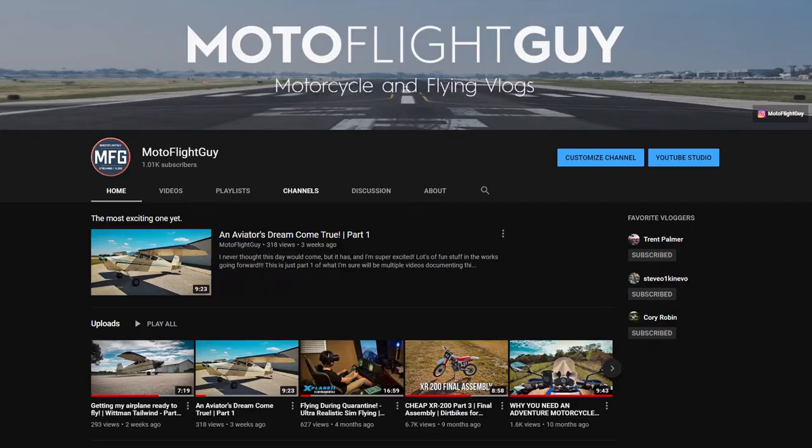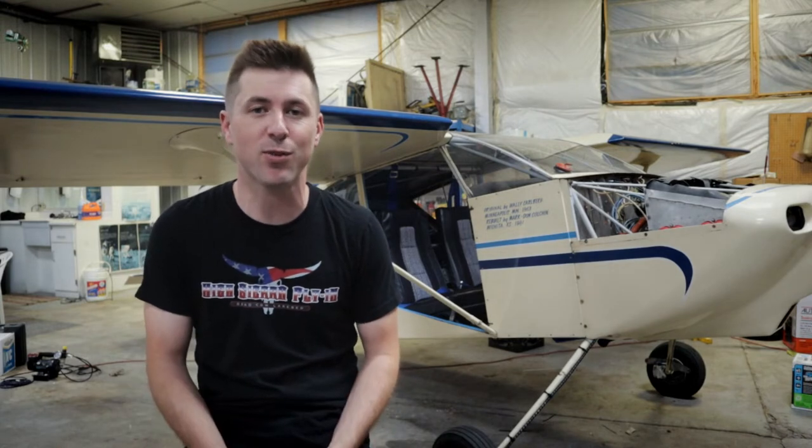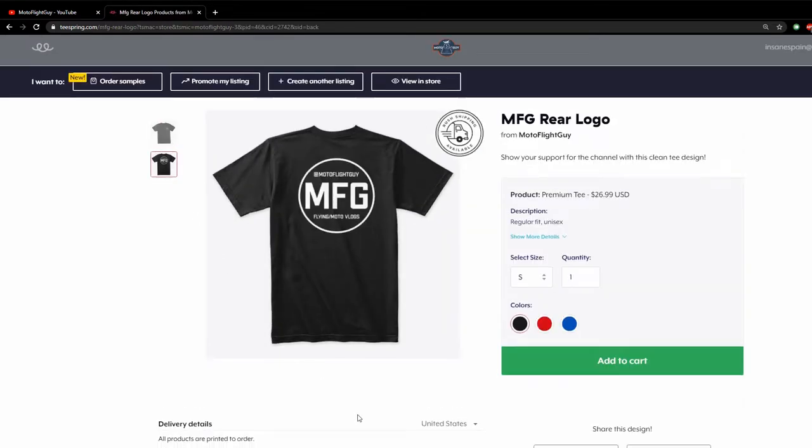Right off the bat, I want to say thank you to everybody who's subscribed to the channel. We hit 1,000 subscribers and I still cannot believe it. You guys are awesome. When I started this channel a few years ago, I really never thought I'd make 100 subs, let alone 1,000. I can't believe 1,000 people want to watch these videos. Thank you to everybody who tunes in. Because we hit 1,000 subs, I finally got off my lazy butt and came up with a t-shirt design. You guys should see a link down below if you want to pick up a t-shirt and help support the channel.